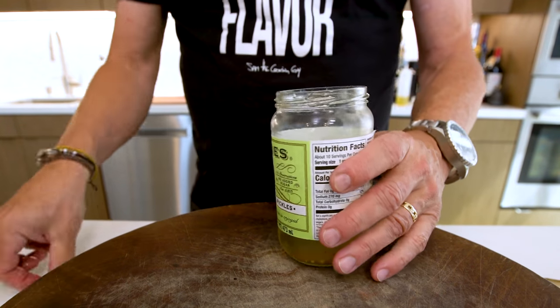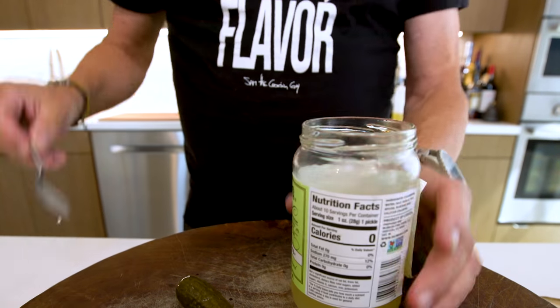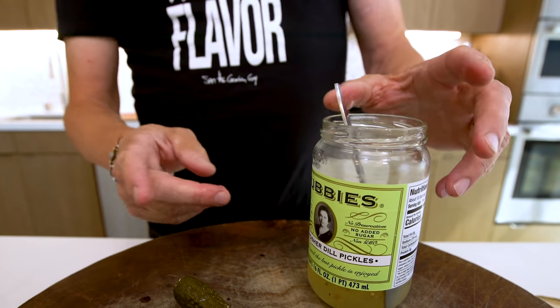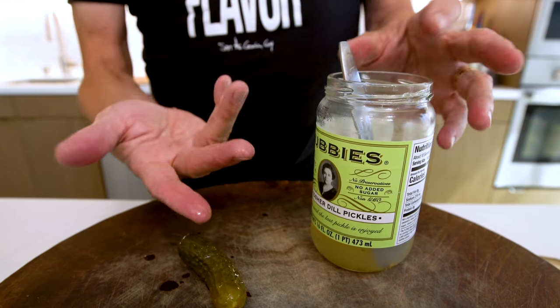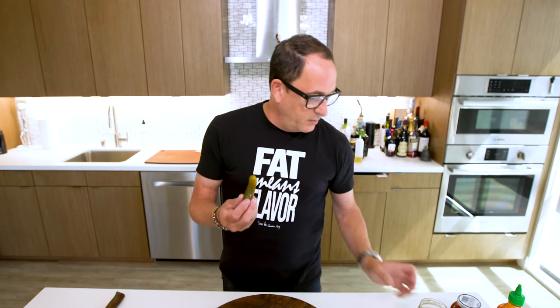I bought this jar the other day — literally two days ago — and Kelly has eaten the entire thing. Not a commercial, and they would never be a sponsor because it's too specific an item. But if you're going to buy dills, short of making them yourselves, Bubby's are the way to go. And if you don't know, a bubby is a Yiddish term for grandmother. And if you don't like a bubby, you're saying you don't like a Jewish grandmother, and then maybe you've got all kinds of other problems. I want you to like me and I want you to like everybody's bubby. That's why Kelly ate every one of these in like a day and a half.